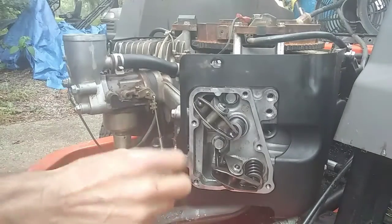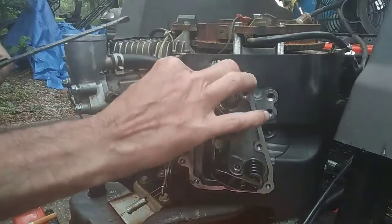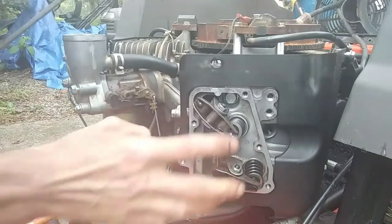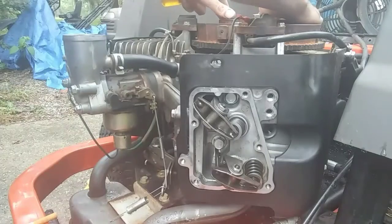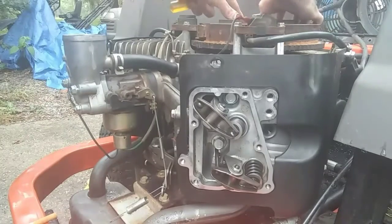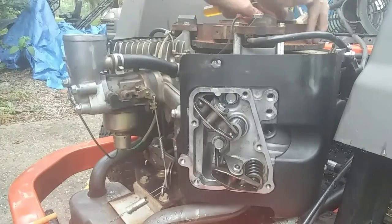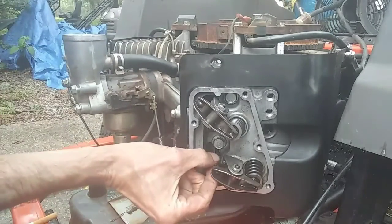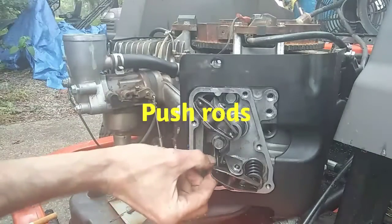And the way you can tell is — you see right here — if I could turn these push rods and they're moving freely, that would be top dead center. So we're not on the compression stroke right now. The service manual says to turn it one more revolution around in the same place. Now look at this — I can spin the connecting rods around, so we know we're on the compression stroke now.